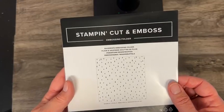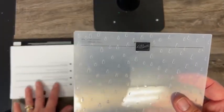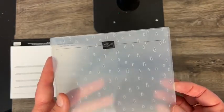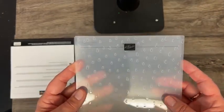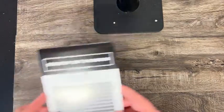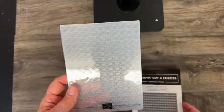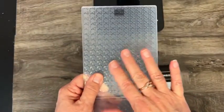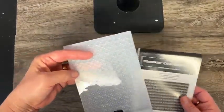This embossing folder is Raindrops, and this coordinates with the stamp set and designer paper that I showed you with the bunny, umbrellas, and turtle. And then here is the Cane Weave embossing folder — one of the three-dimensional ones — just like a caned chair with that basket weave or cane weave look to it.